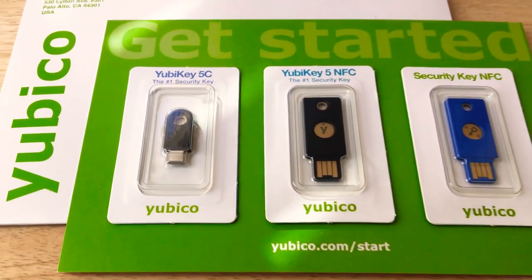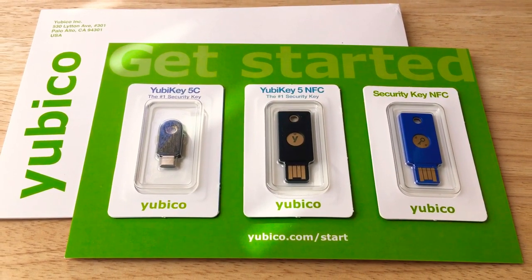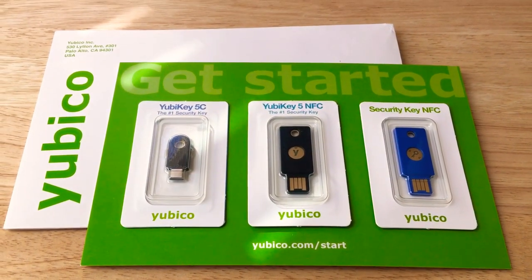This is Chris Rochnott, 24K on Twitter, and these are the YubiKey 5 Series keys for two-factor authentication.